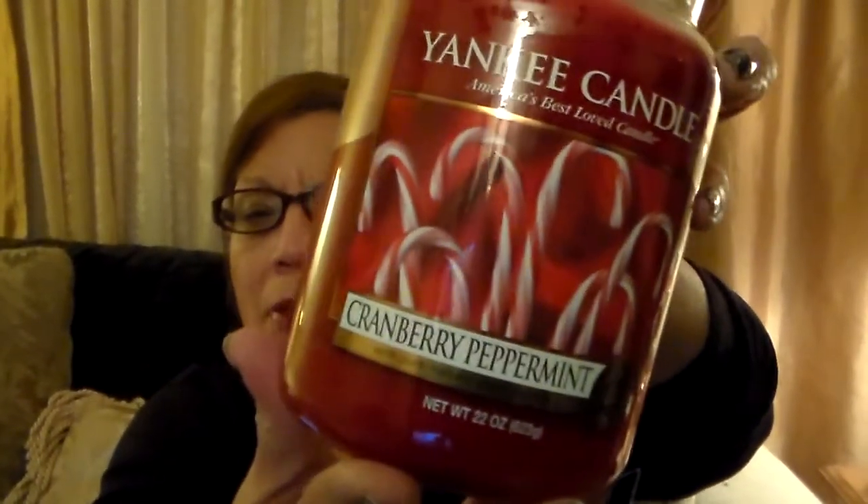Hi everyone, welcome to my channel. Today I wanted to review for you Yankee Candle's Cranberry Peppermint. It's really weird because this one is in their holiday collection, but I actually got this during the June-July SAS sale. I wanted to review it and talk about it, and I'm gonna read you the scent description for it.